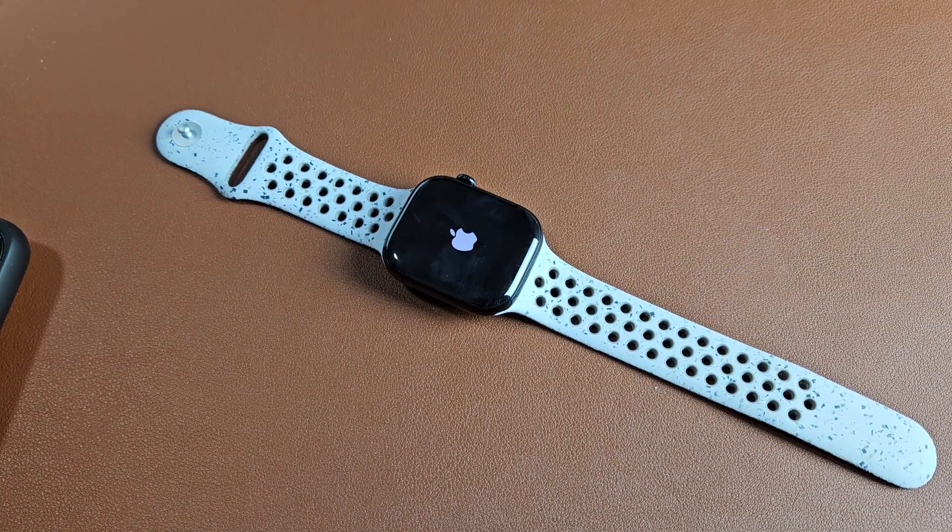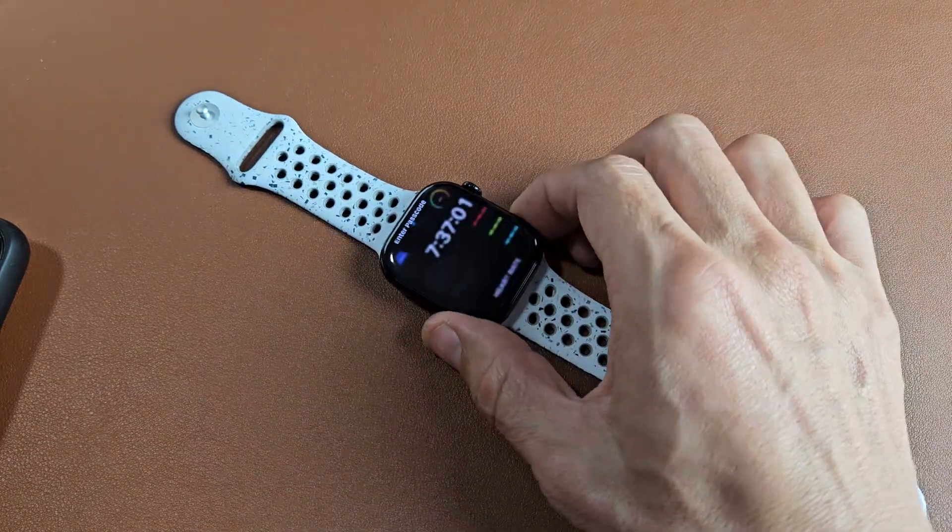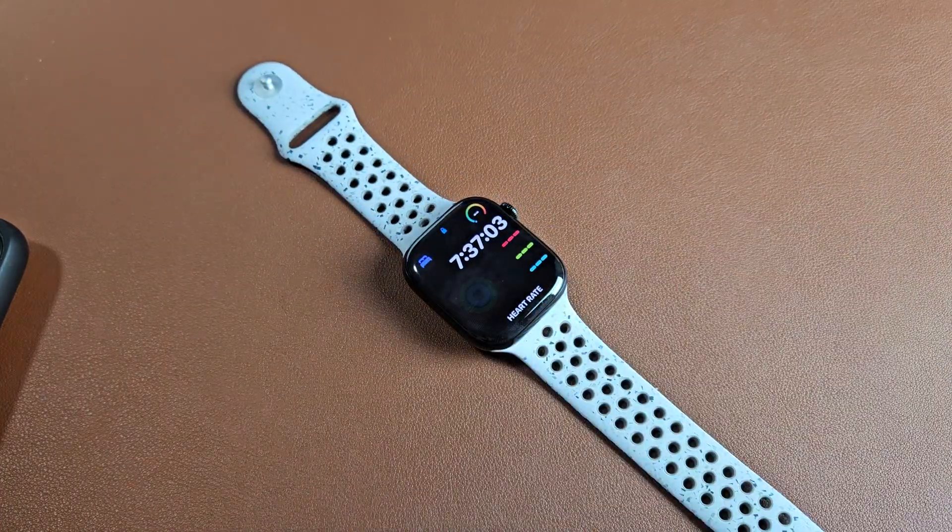It's still booting up — and there we go, now we're back up and running. Pretty simple. Any questions or issues, comment below.